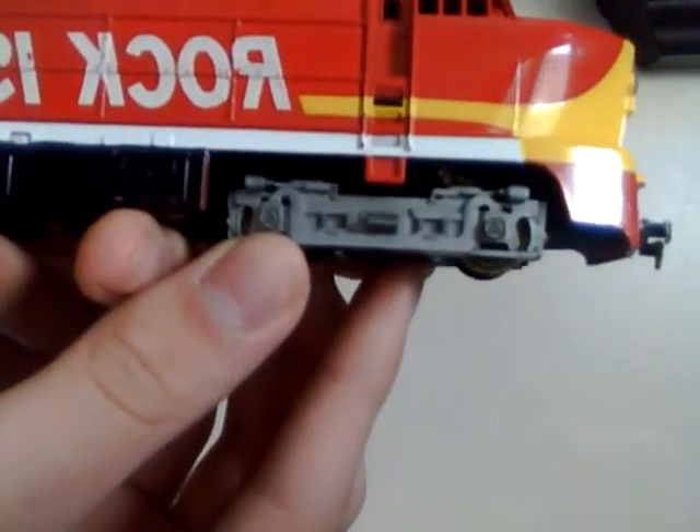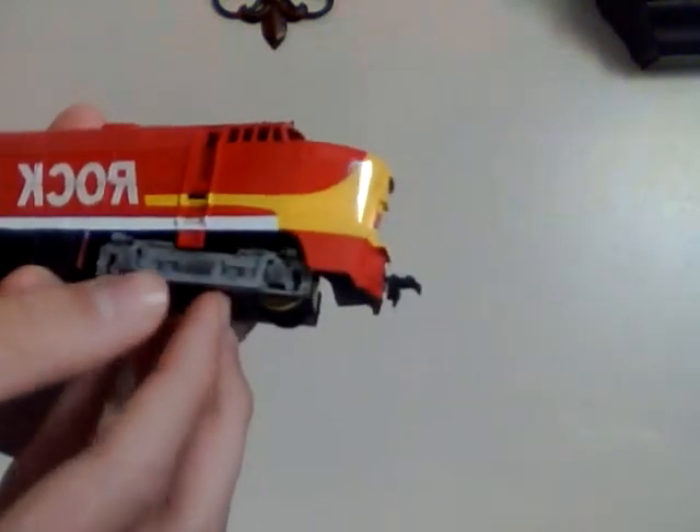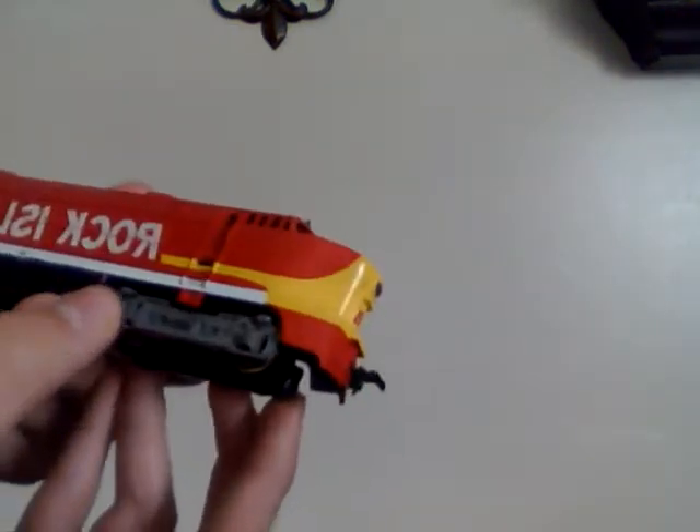This locomotive was probably made in the 1970s or 1980s, but it's got pretty good detail. We'll get started by looking at the trucks. As you can see on the trucks, it's got very good detail. You can see the wheel bearings and springs, things to do with the brakes — you can see the brake shoes here and there. Really nice.